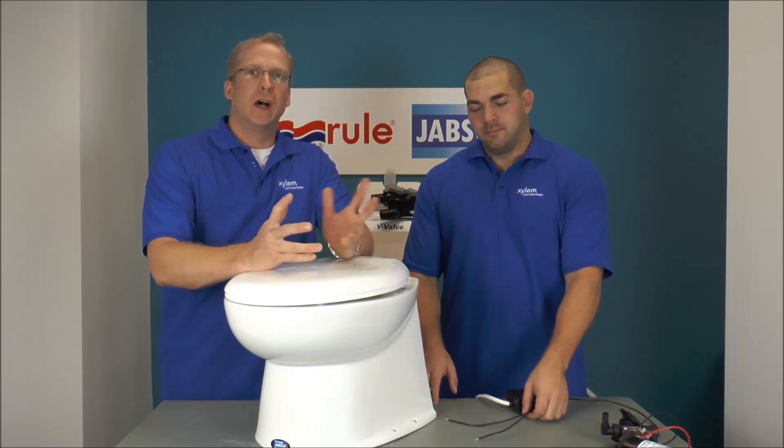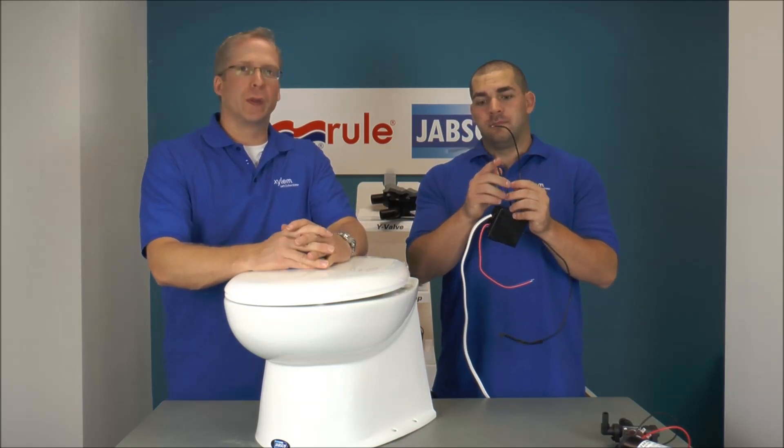I'm Mike Irving and I'm Jeff Lander, and today we're going to be talking about the Deluxe Flush Toilet. On the control box there are two black wires, and Jeff's going to go over them with us.